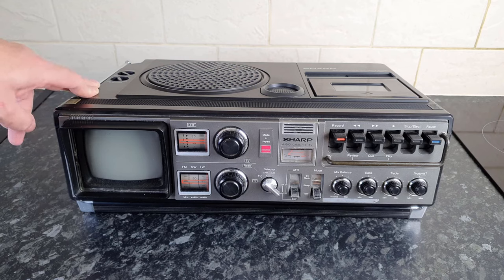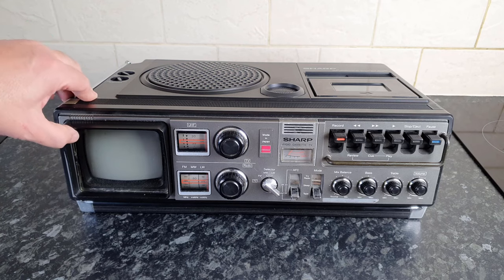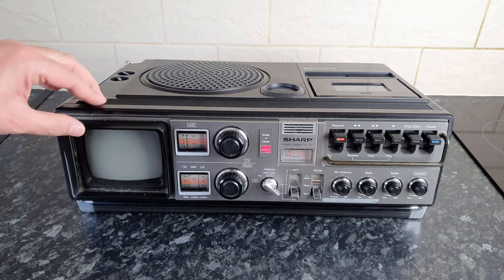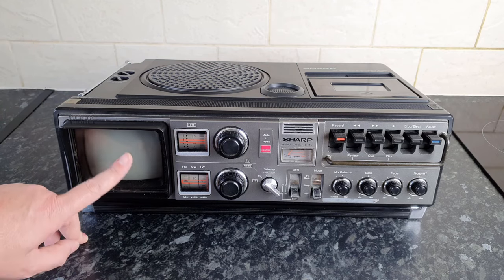I picked this up on eBay probably about 10 years ago. I just happened to see it one day, thought 'that is awesome,' and bought it. It cost me more to ship it than it did to buy it. This thing weighs an absolute ton — it's the heaviest boombox I have, even heavier than that big Amstrad thing with the record player on it.